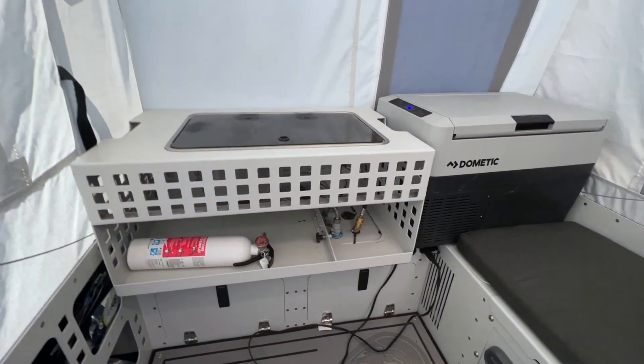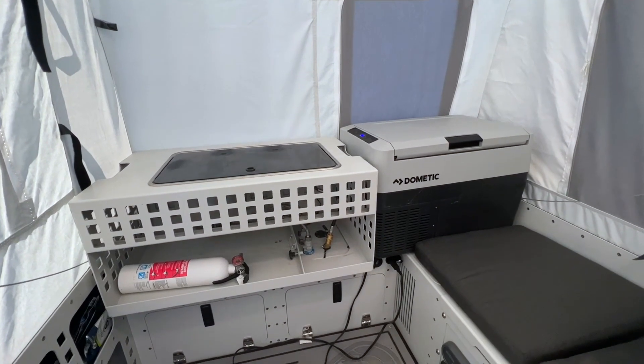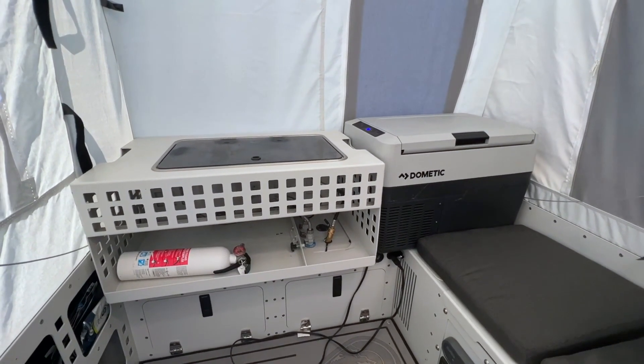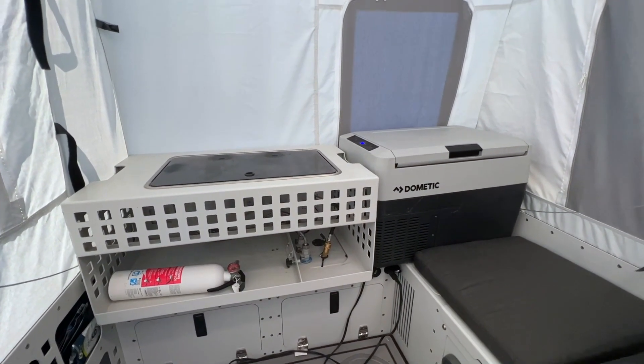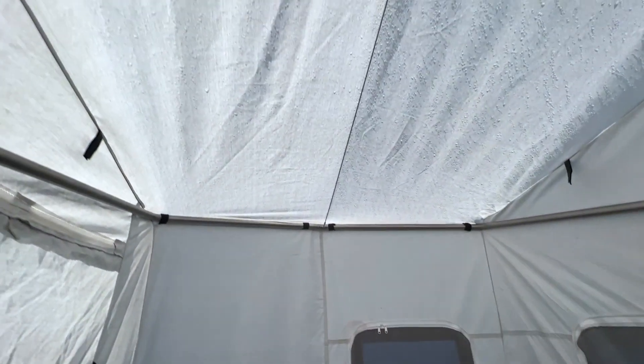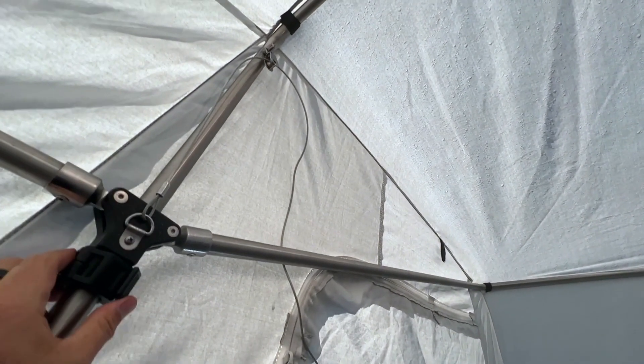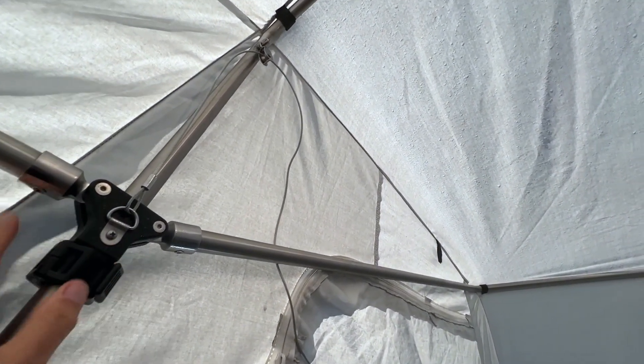Personally, I find a camper like this is really pleasant to spend time in — it's not as small as you'd think and has quite a bit of space because of all the canvas once the tent sets up. Here we are on the inside of the Skinny Guy camper all set up. It's mostly heavy-duty canvas walls with a tubular structure that holds everything up, and these collars hold everything tight, pulling all the material taut.